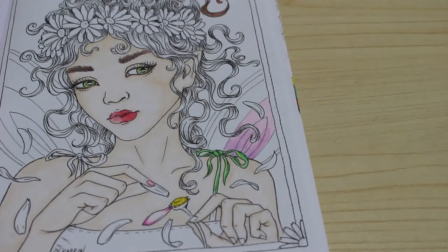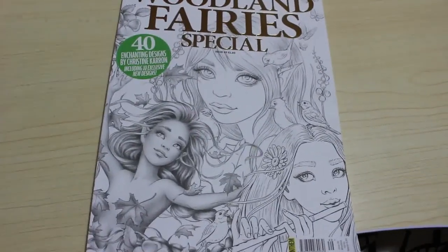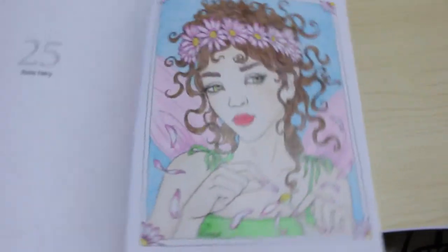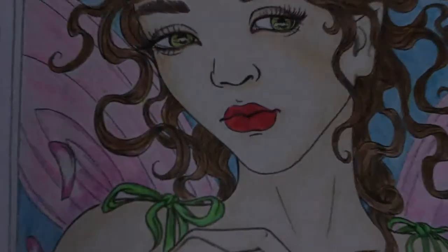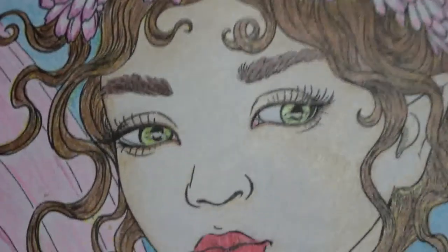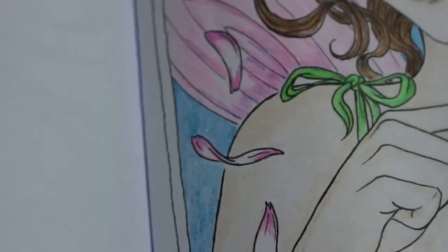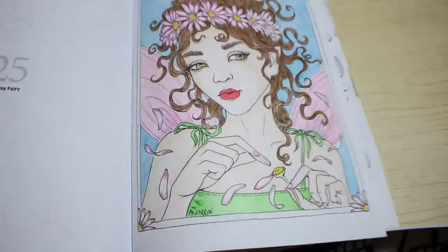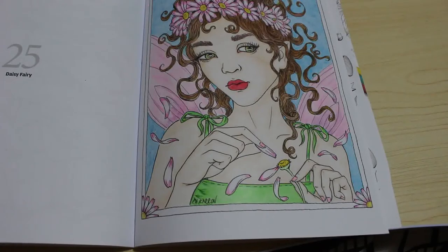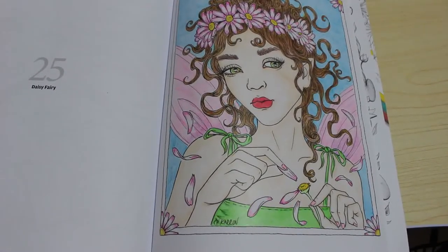I have now finished the picture with the Crayola pencils. Let me show it to you zoomed in so you can see the detail. All of her hair — every single piece of this picture — was done with Crayola. No other pencils were used at all. This just shows you what you can do with a budget-friendly pencil. The 100-pack of Crayola pencils cost me £19.99 from Amazon.